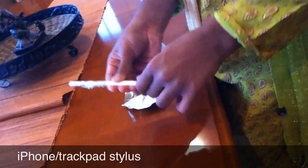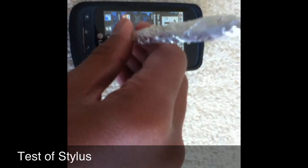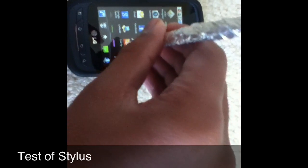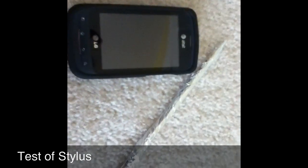Now I have my stylus ready to go. Make sure you're touching the tinfoil when you use it, and now you can use it. Thanks for watching, and make sure to subscribe!